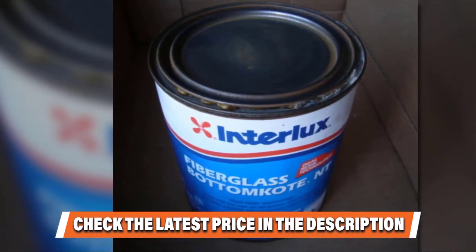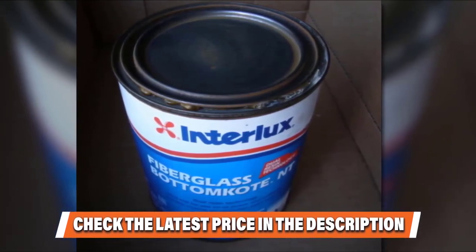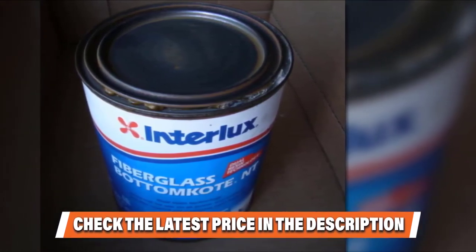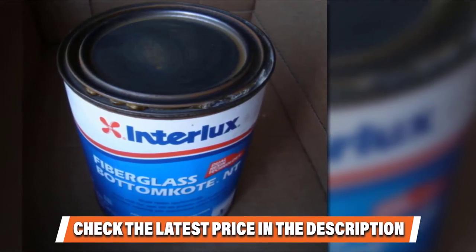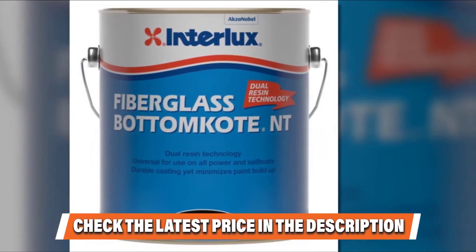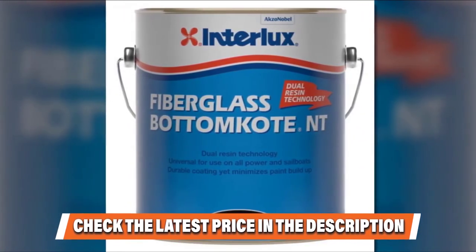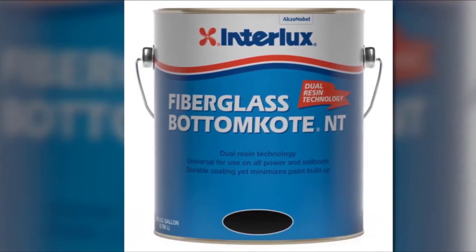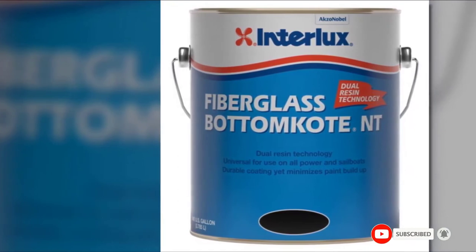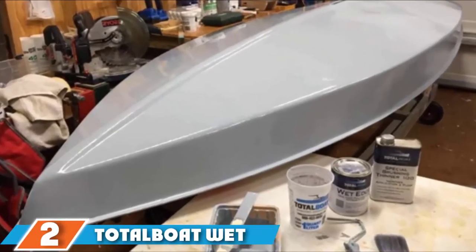It applies easily and is also capable of drying quickly. If you own a sailboat or powerboat, this is a very worthwhile investment. Nevertheless, this paint is not the ideal choice for aluminum watercraft, and compared to other competitors it is not as good at ensuring even coverage. It is also not ideal for those who are short on budget. Check the link in the description below for more details.